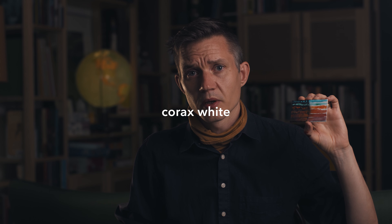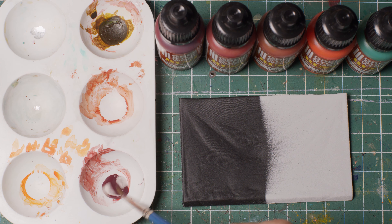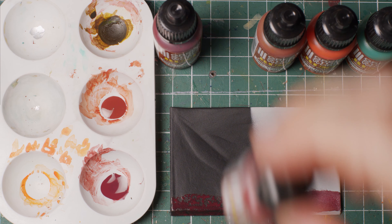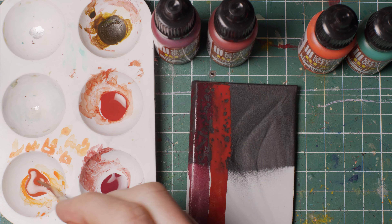The first step was just to test them out and see what happens when I paint on a primed surface. I found this piece in the basement from a long time ago - I don't really know what I was doing but I took a piece of this and primed one side white with Corax White from Games Workshop and the other with Chaos Black from Games Workshop, and I streaked out all the paints on there undiluted.